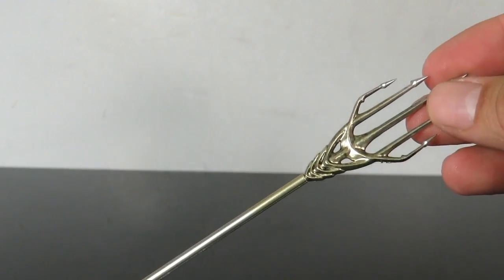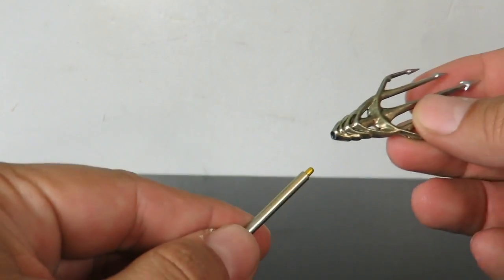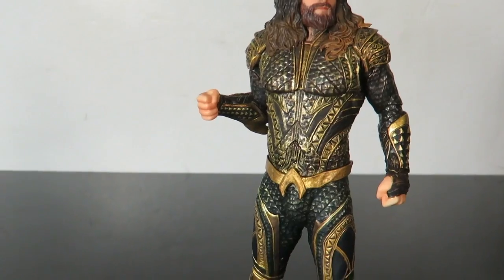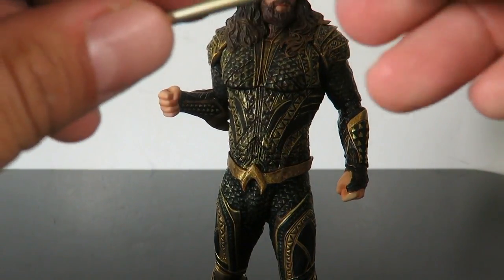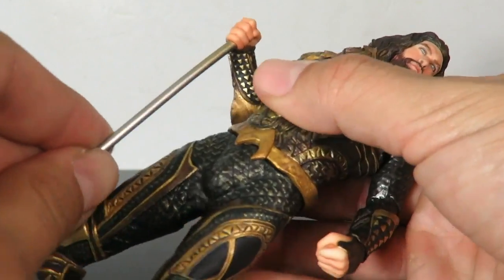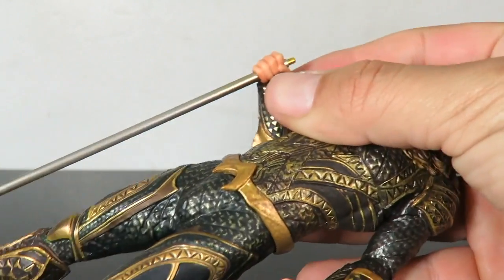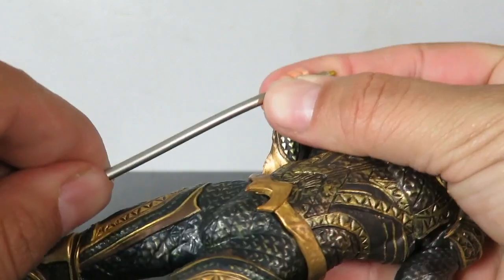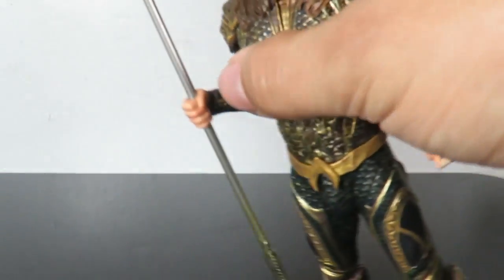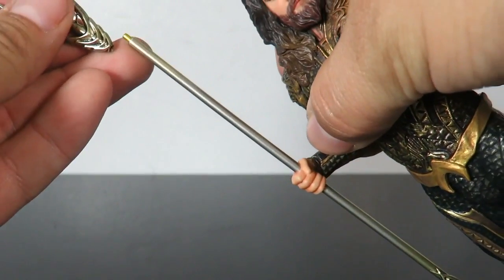It does have a little bit of assembly required, which is just the top — you just push that in right there. The reason they made it this way: you take the figure and place the trident, sliding it through his hand. Just be gentle because it probably will break, and then you just close the top off right there.